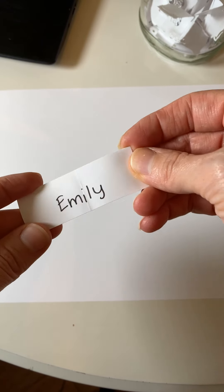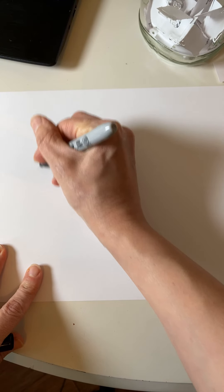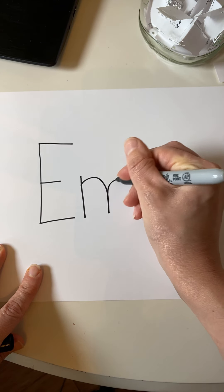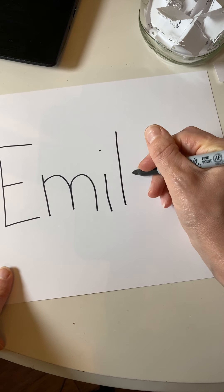It was Emily! Woohoo! Emily, I'm going to write your name. We're going to start this activity by writing your name on the piece of paper. And remember, when you write your name, you always start your letters at the top.